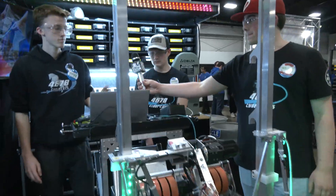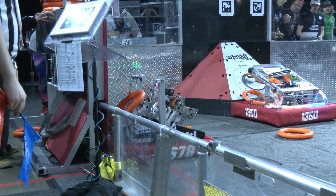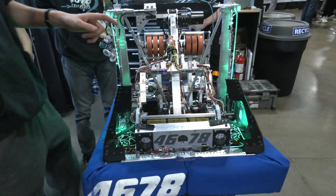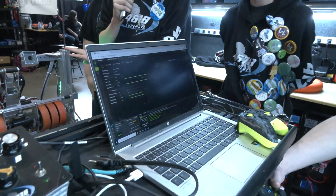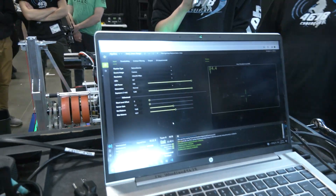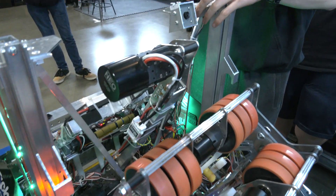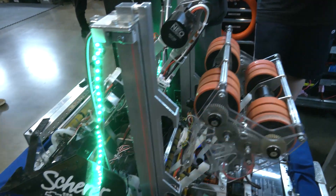Joseph, let's talk about vision on your robot. For note detection, we have a Limelight right behind our 4678 sign, used for auto note detection. We have two pipelines: one for detecting close notes and one for far-away notes, giving us an accurate reading on note position so we can drive right to it. For shooting, a camera connected to a Raspberry Pi runs PhotonVision, detects April tags, and returns a pitch and yaw value. The yaw value lets us rotate the robot to the correct angle, and through testing at various distances we've determined the best shooter angle for each distance from the speaker — generating a polynomial line of best fit to extrapolate the shooter angle.